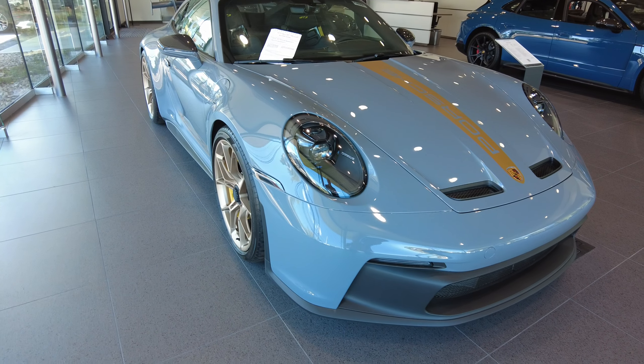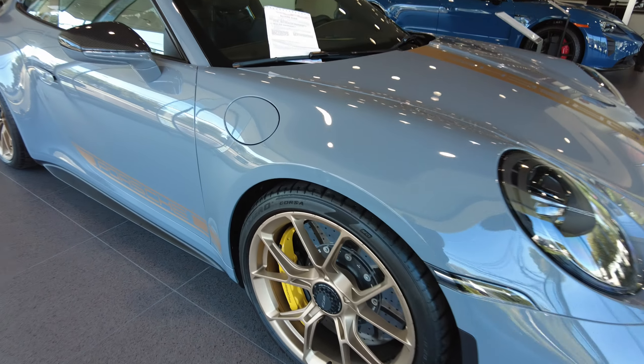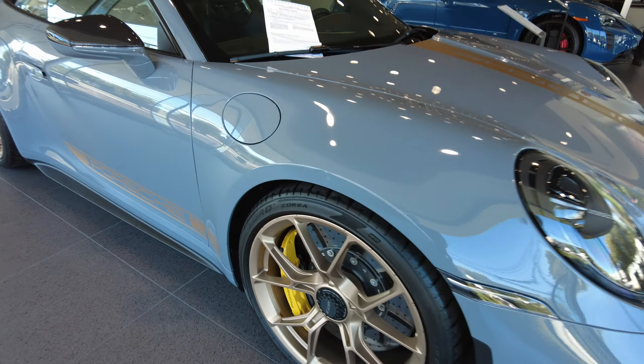Hey Chris, it's Rich from Porsche Greenwich. How you doing? I have the GT3 right here. So here it is. I'll walk around the car and show you all the details on it.